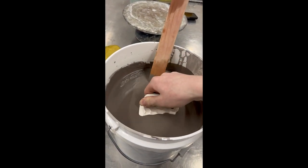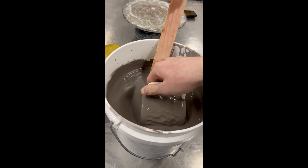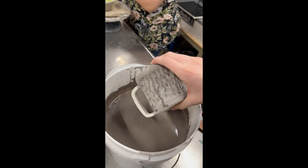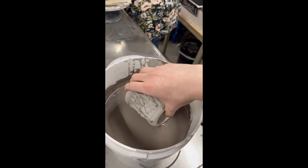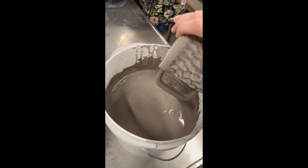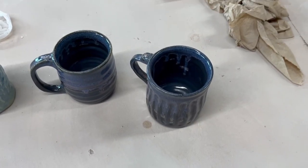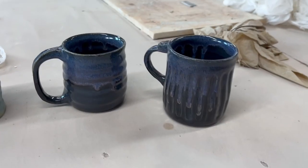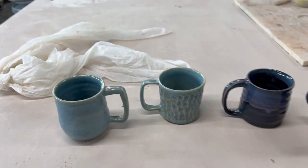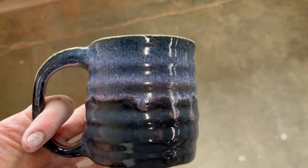I dipped and glazed the mugs. These are actually textured mugs I made last semester that I finally got a chance to glaze. I didn't add texture to the mugs in this video because I didn't think they needed it — I thought the glaze would enhance them. Glazing was a big challenge for me, but I used opal over blue midnight, and that created a very cool dripping texture on the textured mug.